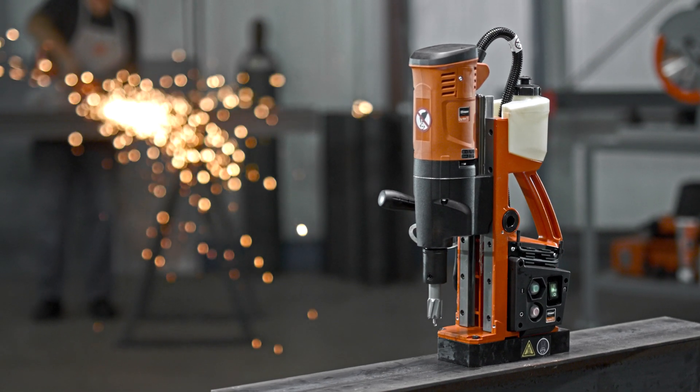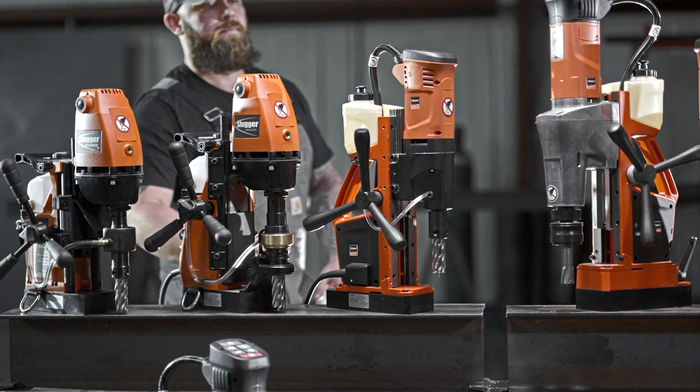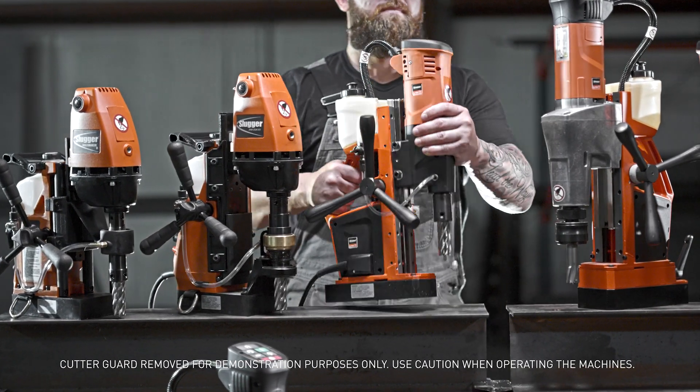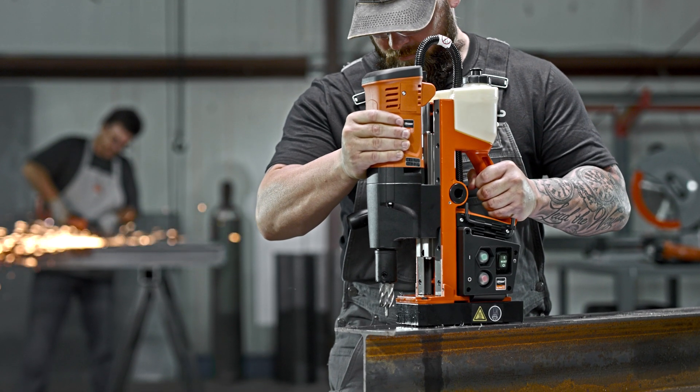Meet the new JME HoleMaker 3, the newest addition to the Endurance line of mag drill systems from Slugger by Fine. With the same versatility and reliability as its predecessor, but with some key upgrades.